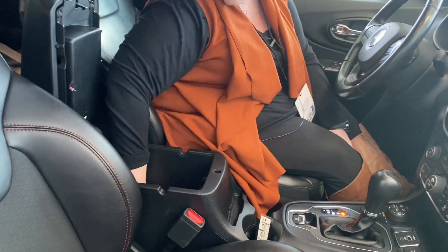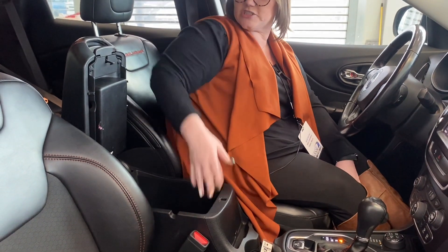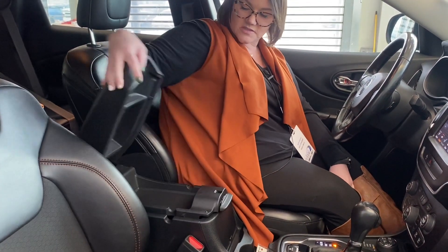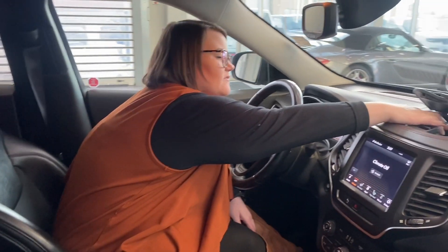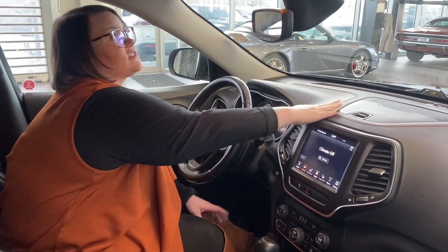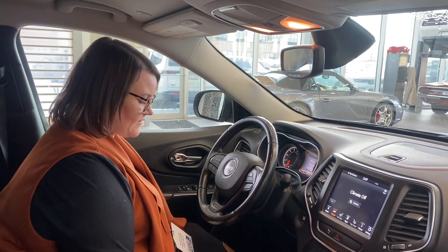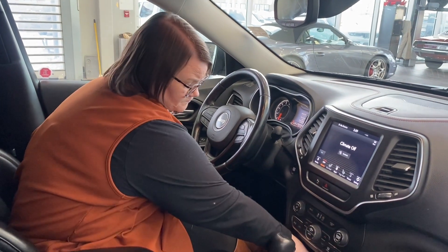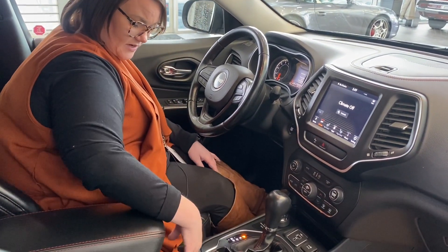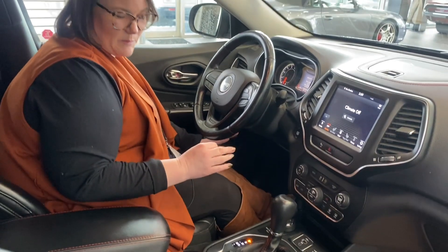There's a nice center console with a USB port and also a 12 volt outlet and some room for change. It's also two-tiered, so you can have quick easy access items or stuff buried a little bit more up at the top. You also have another area for storage, tons of it inside this vehicle, a nice sunglass holder, more storage on the driver's side door, and back pockets as well. You have a nice tray right here, a couple of cupholders, and another little tray that's perfect for pens and stuff like that.